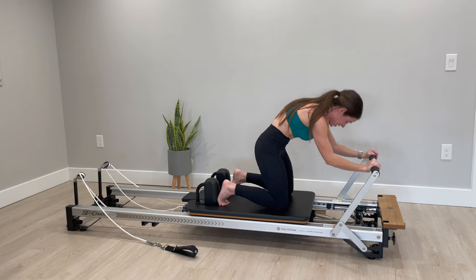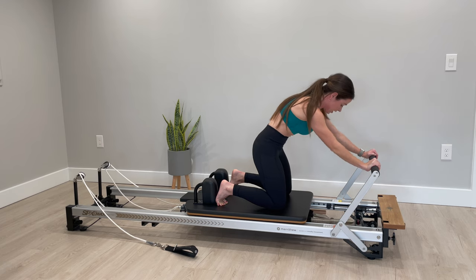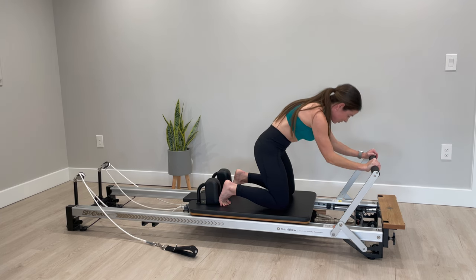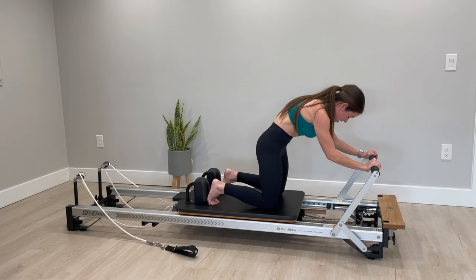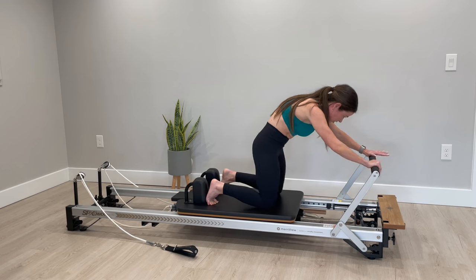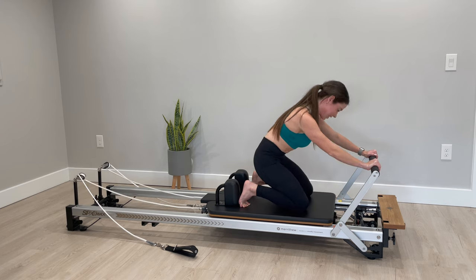Four and three — hold halfway on one, just do a little tricep press: eight, seven, keep that tuck, six, five, four, three, two — hold it halfway on one, pulse it in with your knees: seven, six, tuck tuck tuck, belly to spine, relax the shoulders, five, four, three, two, one. Release to a flat back, almost to extension, and pull it back in.